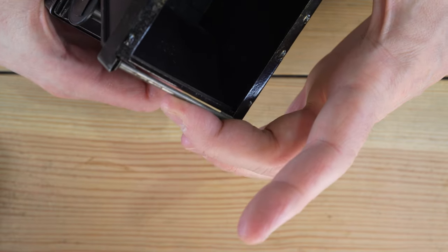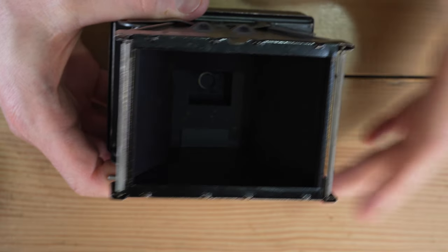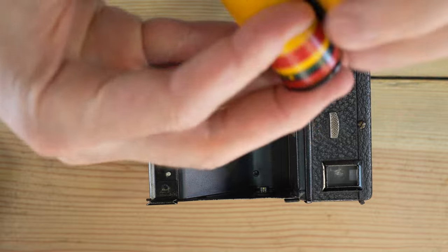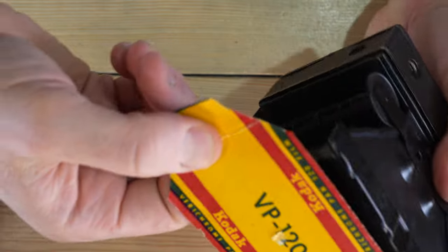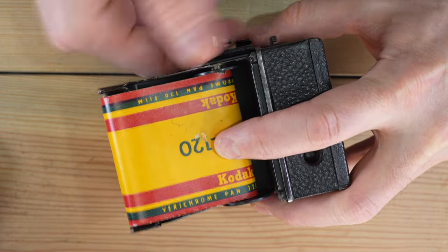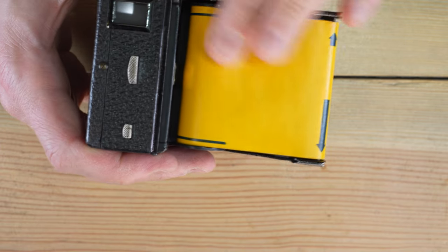There are a couple of rollers to help the film move through smoothly. The shutter area shows you the size of the negative — quite large by modern film photography standards. To load film, you tear the paper tab to get a loose leader, push the spring out, angle the roll in, pull out the leader, wrap it around to the underside of the camera, and feed it into the take-up spool. Advance the film a little bit, then come back to the top and advance until the arrow reaches the corner — don't go further or you risk fogging your film.